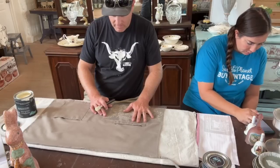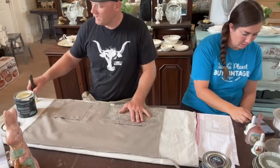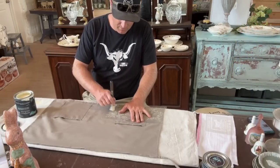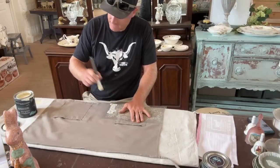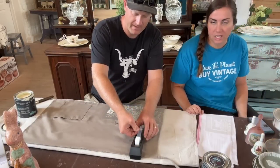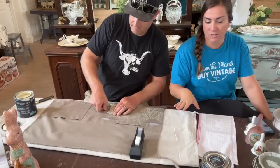The stencil has little register mark stars so you can line it up if you want — but don't paint those in. Painter's tape is preferable to tape the stencil down so it doesn't wiggle, though scotch tape works too. DIY paint works on fabric, especially porous fabric without a sheen, because it soaks right in. He's going to show you how to stencil it, and then we'll show you how to heat seal it afterward.